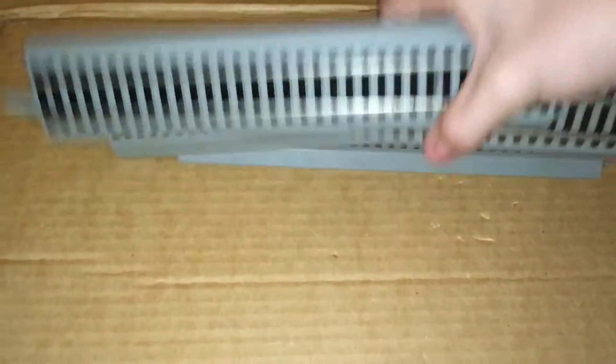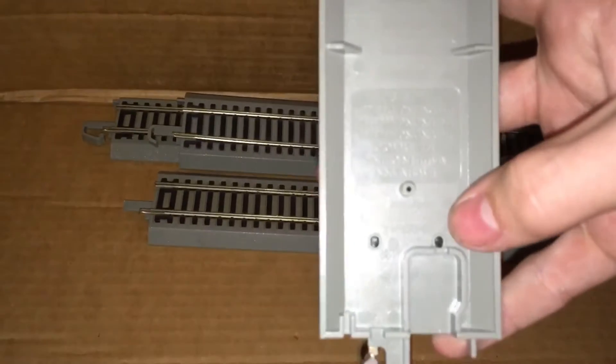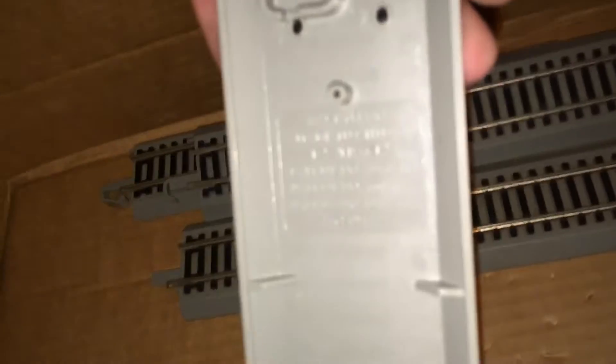So I'm going to give him this stuff — this is some Bachmann track, which as you can see, hopefully down there somewhere, it says Bachmann. There you go, so that's his Bachmann. I have four pieces of the Bachmann track.